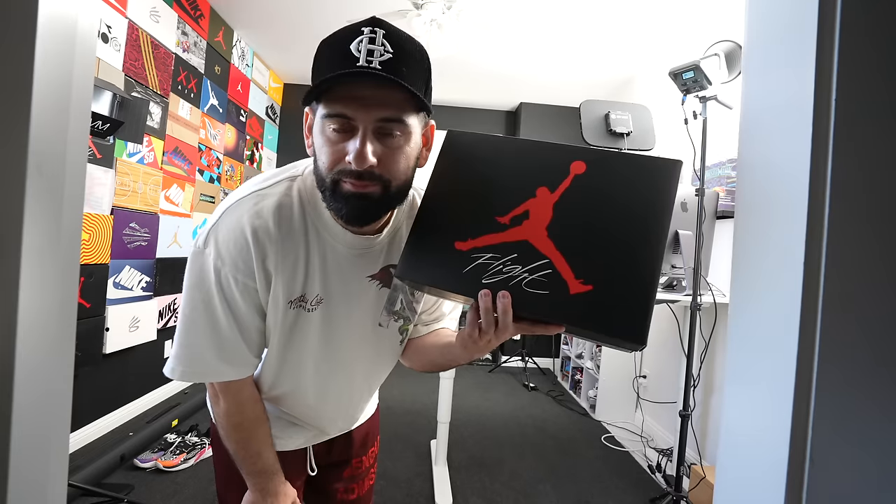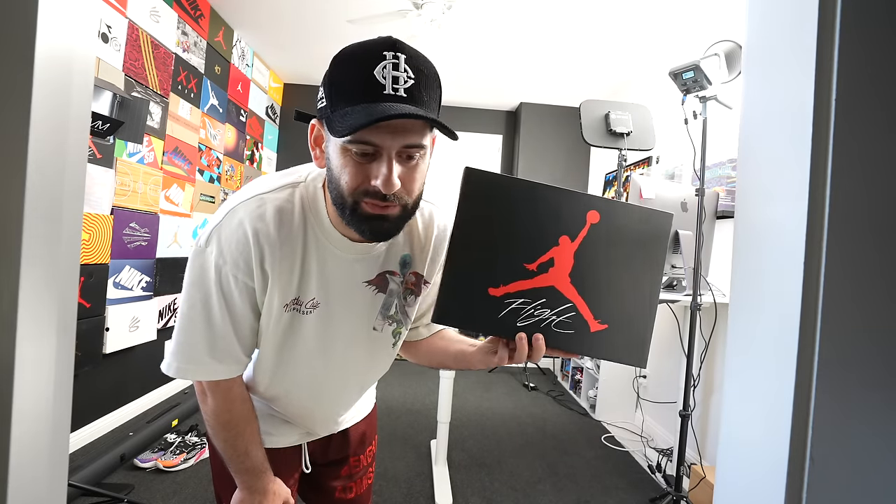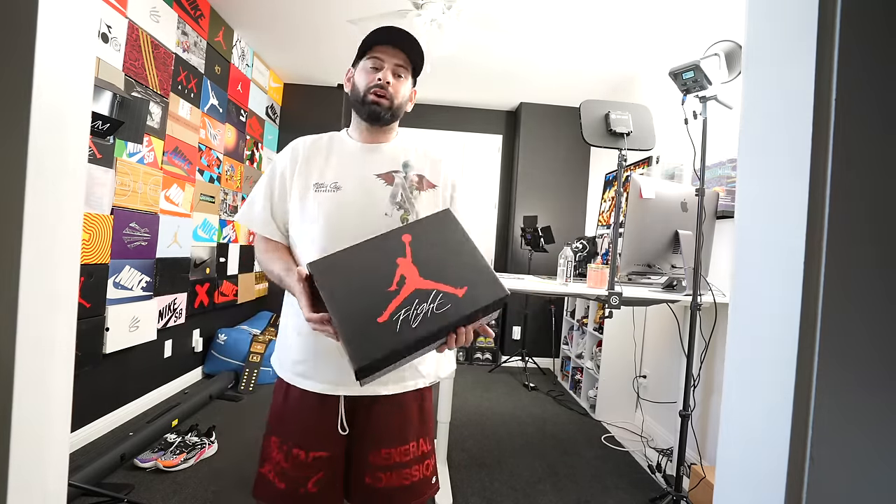Let's get right into it — not a fan, not keeping these, and I have a few things I really don't like about this shoe. Like most of you, I was really excited when I found out the True Blue 4 was coming out. I personally never owned the True Blue 4 ever in my life, so finally I was like, yes, I'm gonna add these to the collection. Then we started seeing early photos, official photos, early reviews, and a lot of people started complaining about the shoe.